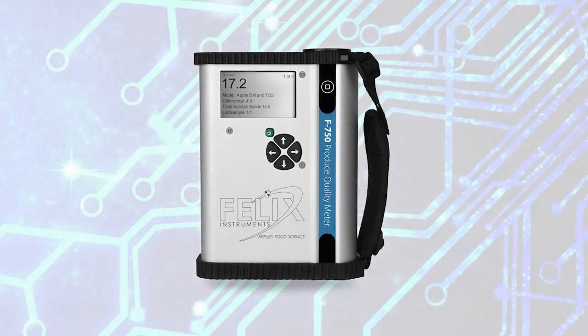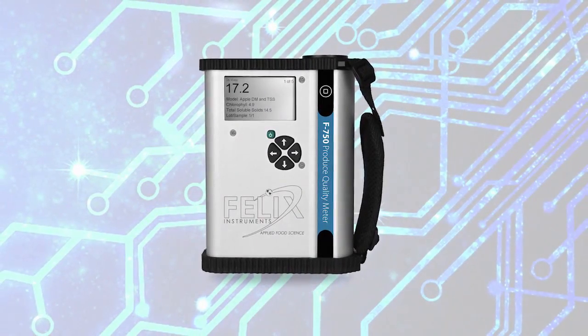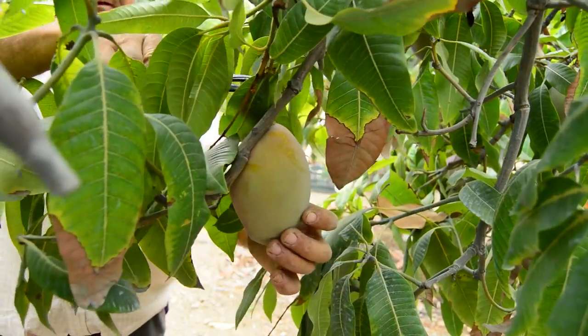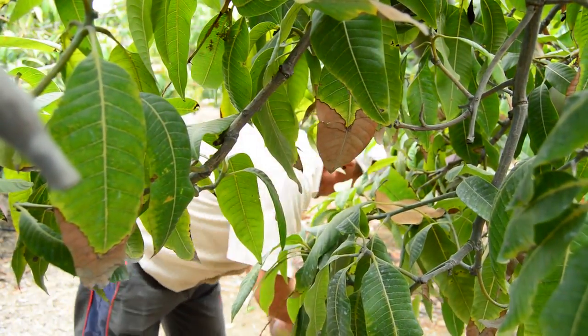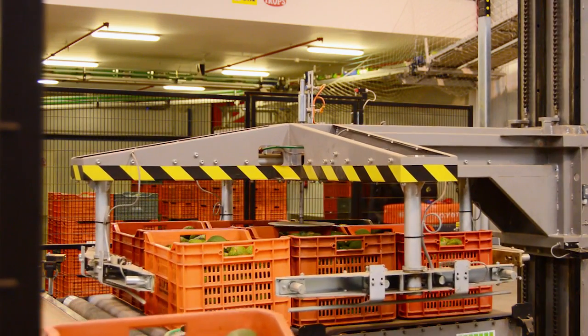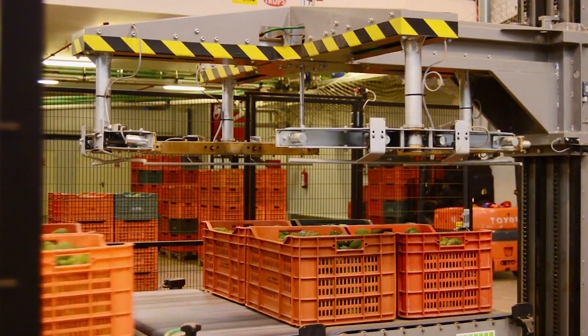With the F750 Produce Quality Meter, growers can accurately predict and anticipate optimum harvest time by measuring fruit as it matures. The unit aids packers and handlers in the process of culling, classification, and organization.